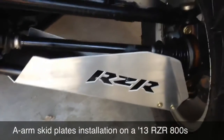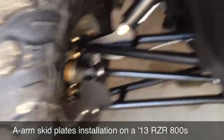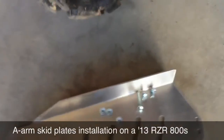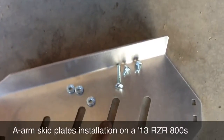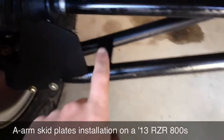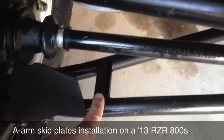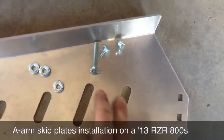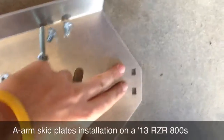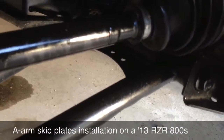Here is the right side fully installed. Here's what you get — this is the left front skid plate. The longer bolt, or carriage bolt, goes through the A-Arm at this cross brace here. You can see there's a hole in it, and then the two smaller carriage bolts are for these top two holes that you can see.